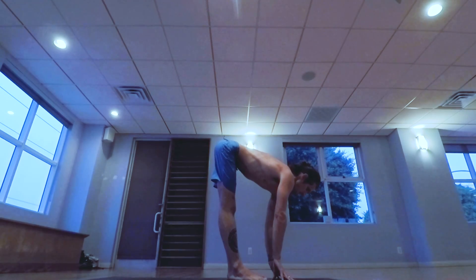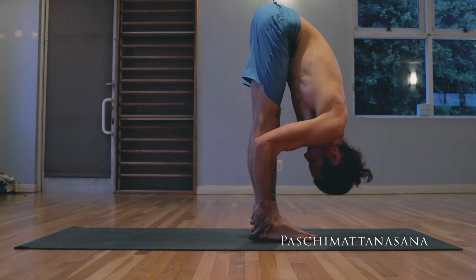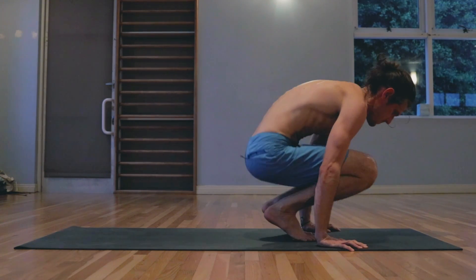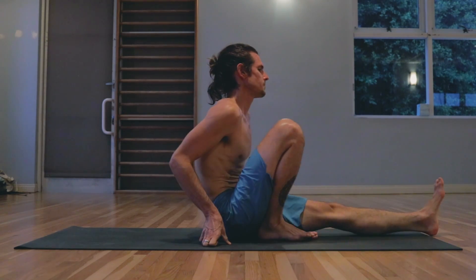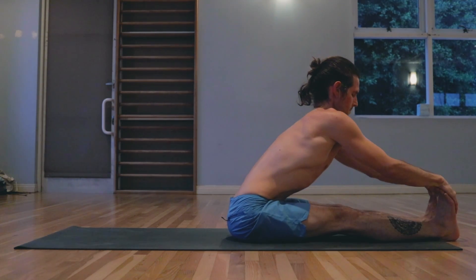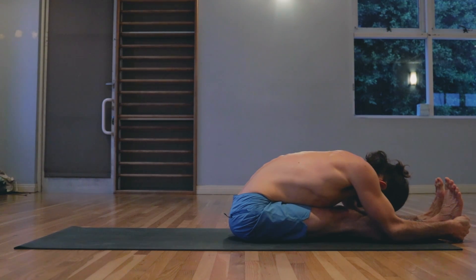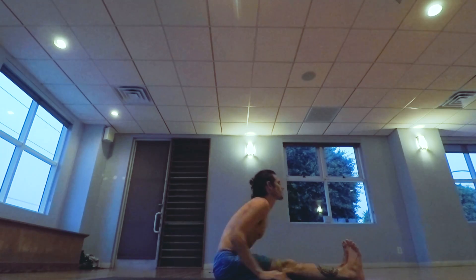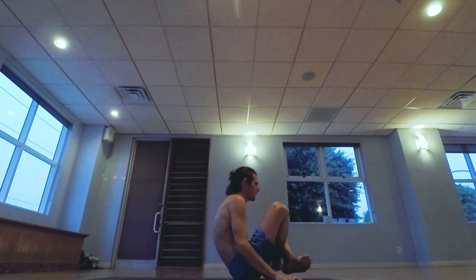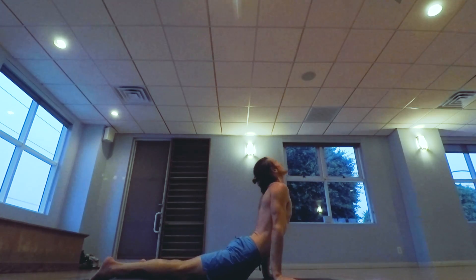Allowing yourself to move into a seated position. Paschimattanasana — seated forward fold. Locking the hands past the feet, free breathing. Inhale lifting up, exhale jumping back, inhale lifting the chest up, exhale hips back.